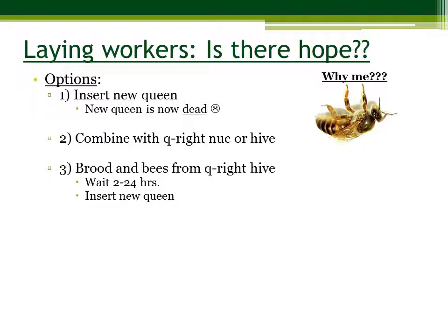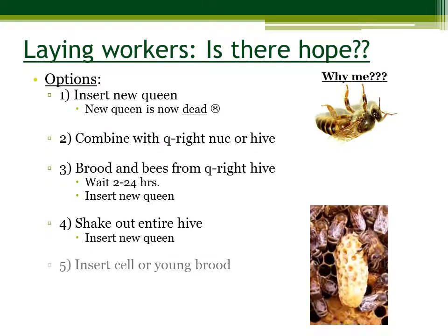Laying workers can sometimes be hostile to new queens. You can also shake out the entire hive and then insert a new queen. You can also insert a cell or young brood. You want to wait 3 to 4 weeks, and it's successful if this cell emerges and mates.